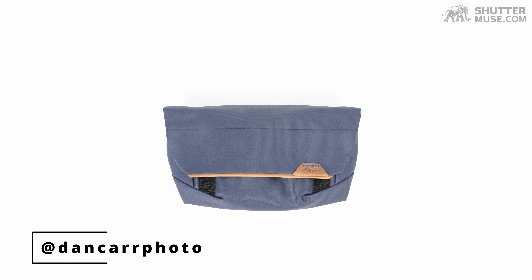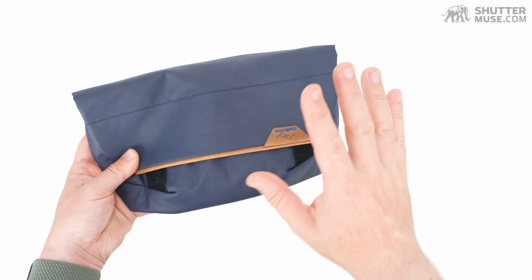Hey guys, Dan Carr here from shuttermuse.com. Today we are taking a look at the Peak Design Field Pouch V2. The original Field Pouch was launched many years ago with the original Peak Design Everyday Messenger bag, and now we have a V2. I thought we would do a video so I can walk you through all the features, compare it to the old version, and tell you what it's good for and what it's not good for. Let's start with a run through of all the features.